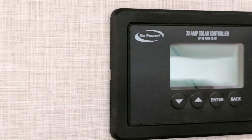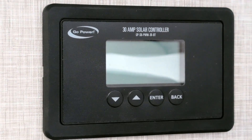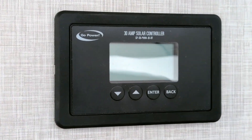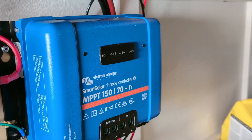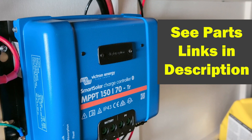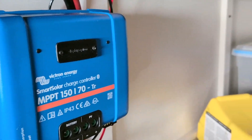The trailer came with this GoPower PWM charge controller, which even after several days with the fridge turned off, could not return the battery to full charge. Instead, I opted for this Victron MPPT charge controller, which is doing a much better job.